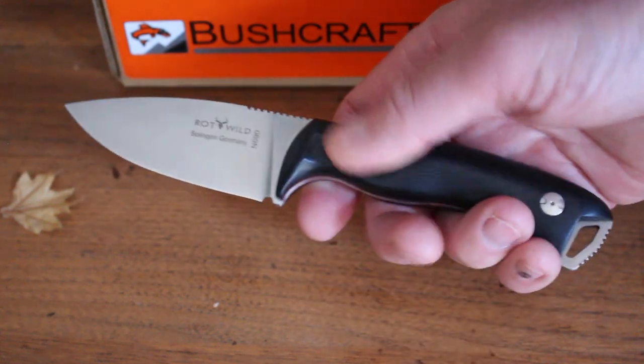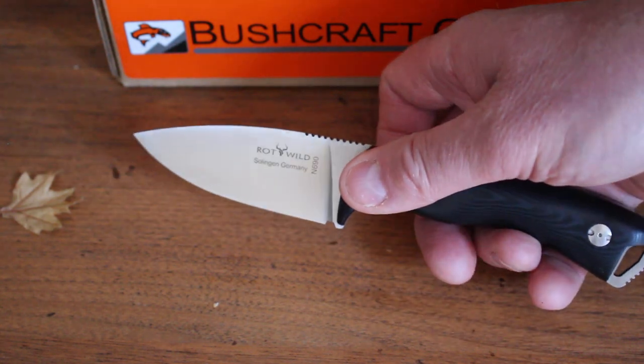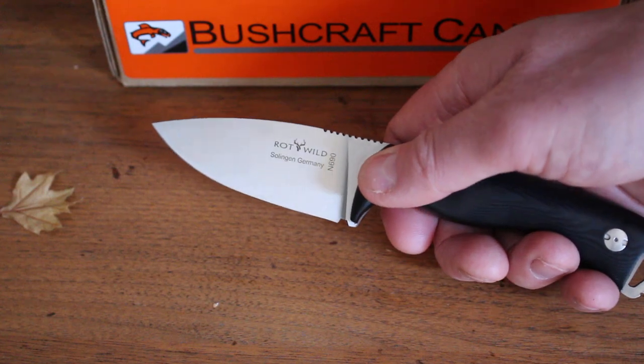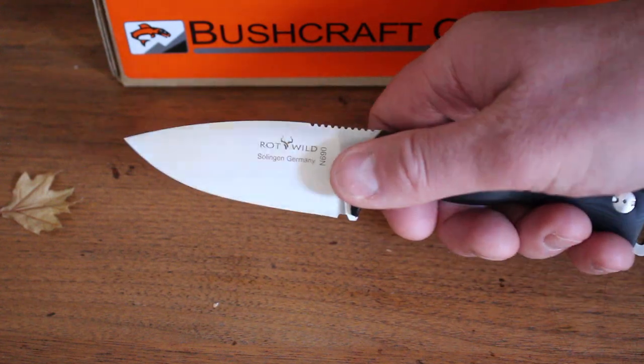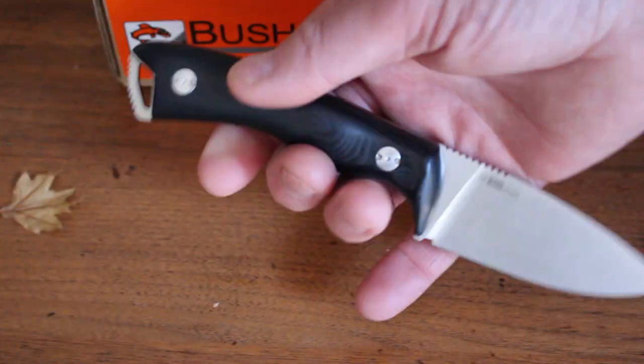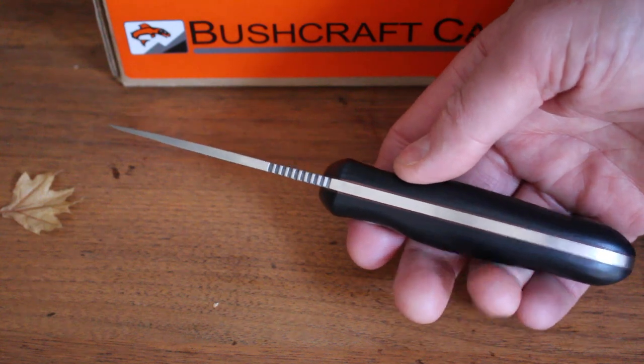It's a beautiful little knife — very well done. It features N690 Austrian Böhler steel, very high-end and tough, at 60 HRC with a full flat grind. Very nice knife — if you're looking for a compact knife, though they can be difficult to get as they don't make them in large runs.